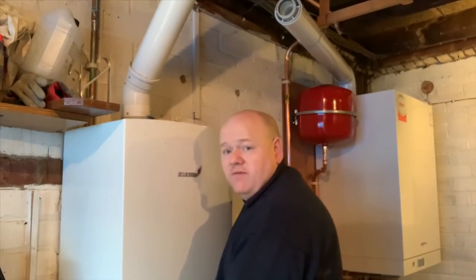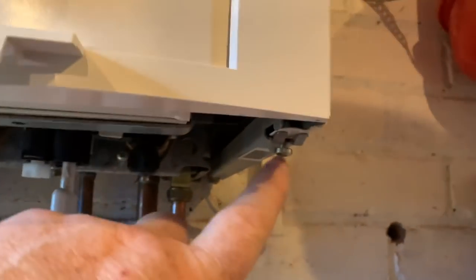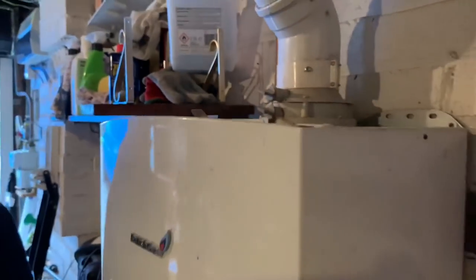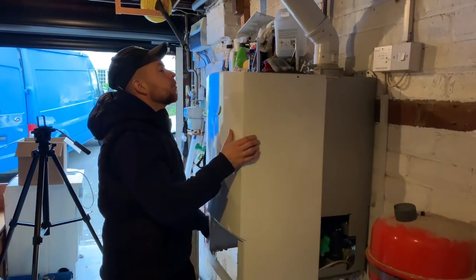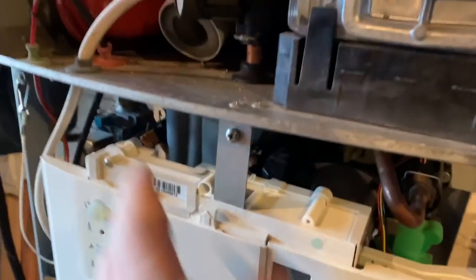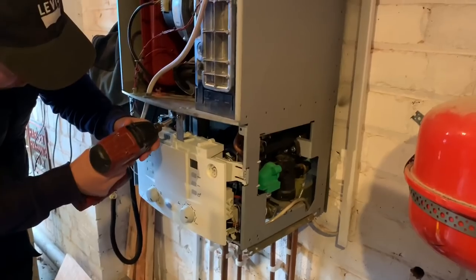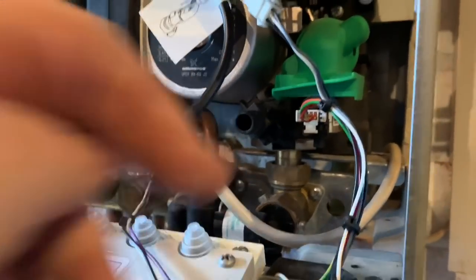This has two screws underneath on the bottom — one on this side and one on this side. You just lift this case off and it clips on there, so the case just slides forward. And when we look inside here, this actually has a drain off inside which is really good. So you can put your normal hose pipe onto there and we can drain it down.